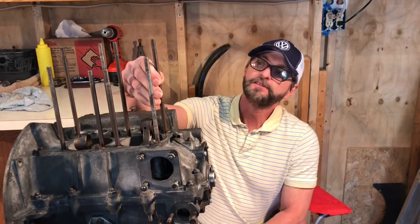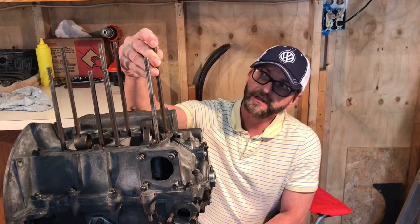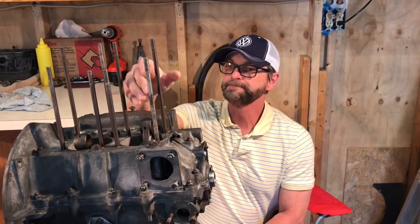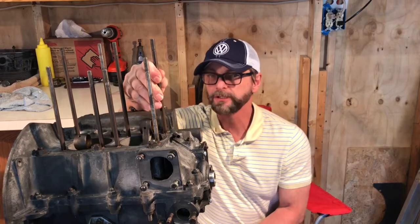Welcome back to my channel Classic Volkswagen Lover. This is Junior with Classic VW Bugs and Sonny the Super Beetle full restoration. Today I am going to share with you some tips about the cylinder head 8mm stock studs on your engine if you intend to reuse yours like I did with mine.